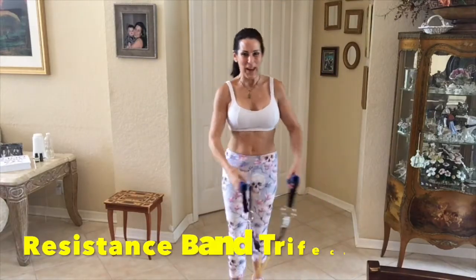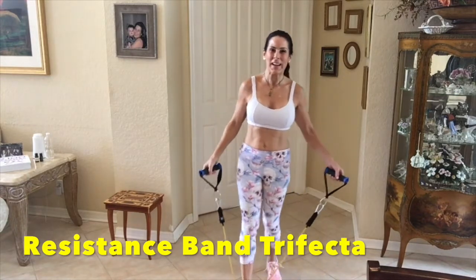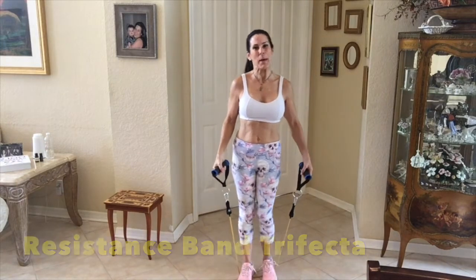Hey everyone, it's Laura. I haven't been on video for a while. I've been in Costa Rica. I got certified as a yoga teacher, so I'm really excited about that.